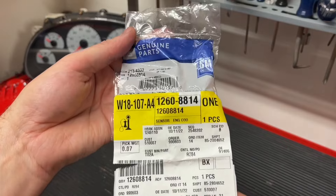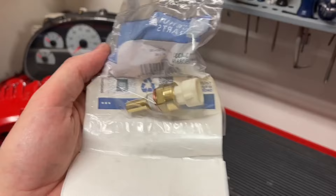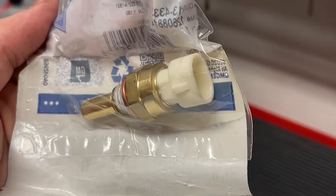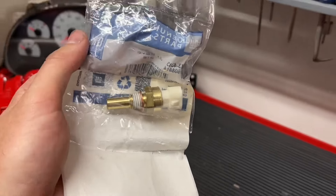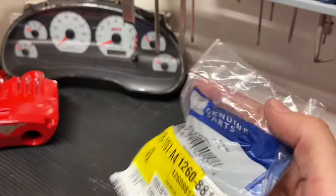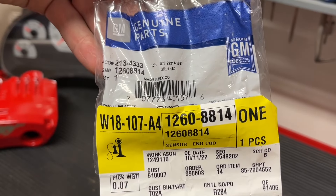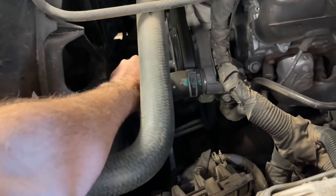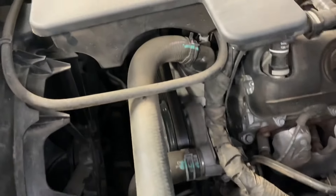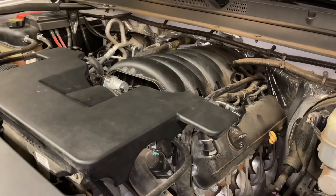I went with the GM factory temperature sensor — I'll put links in the video description where you can find these. This one already has Teflon on it. Otherwise, you'll have to put Teflon tape around the threads if you have a different one. I'll show that in the video as well just in case yours doesn't come with it. Here are some part numbers if you're interested. Very important: you need to wait until the car cools down. You do not want to perform this on a hot engine — it can scald you with burning hot coolant.